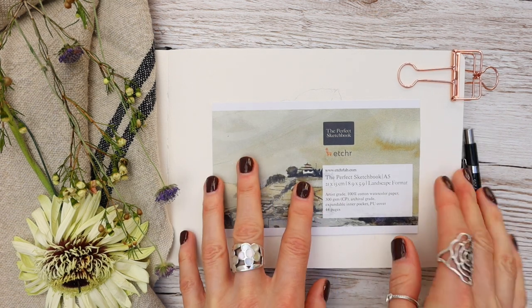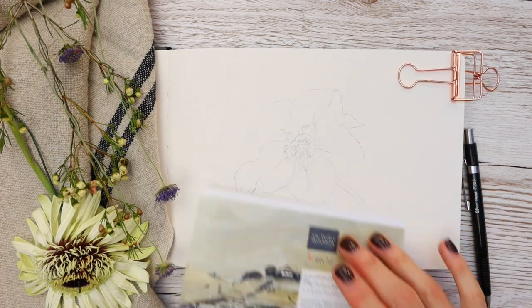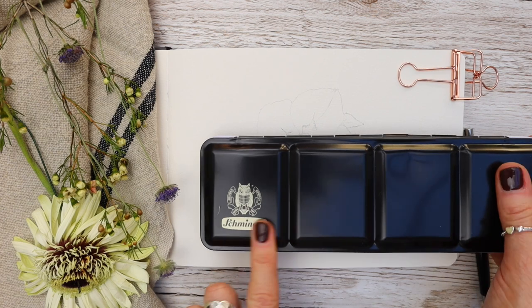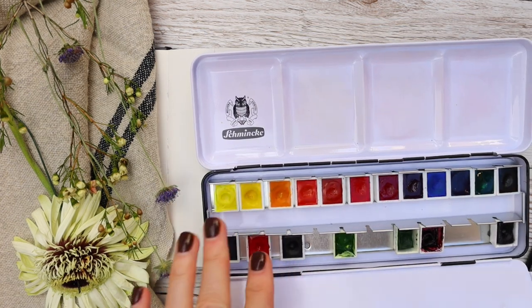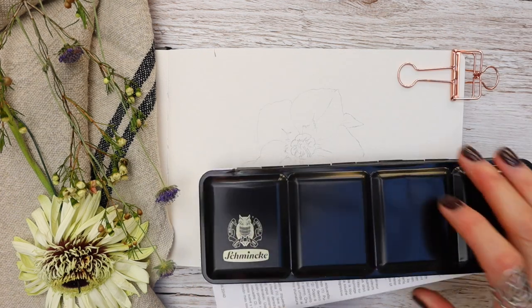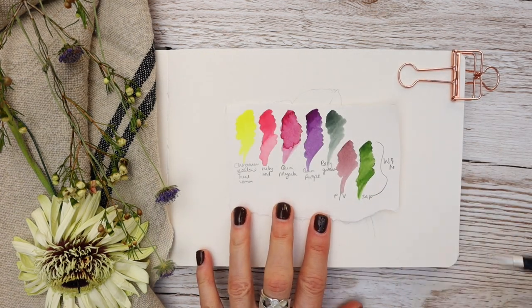The paper I'm using is by Etcher, 300gsm cold press, which means it has a texture. The paints are largely from Schmincke, but please use the colours that you have — I'm just going to talk you through the colours I've chosen.